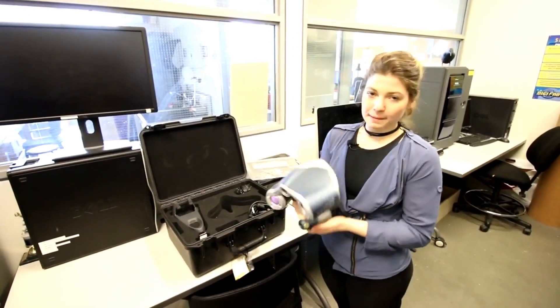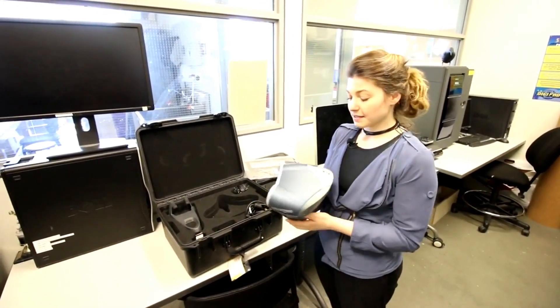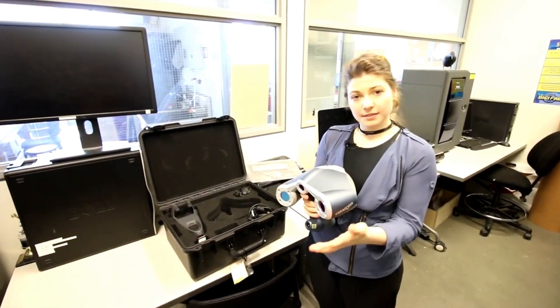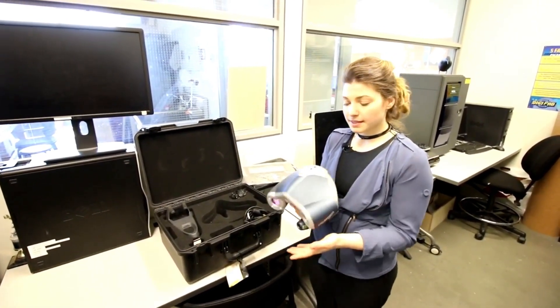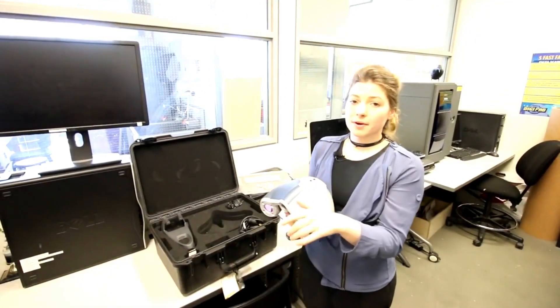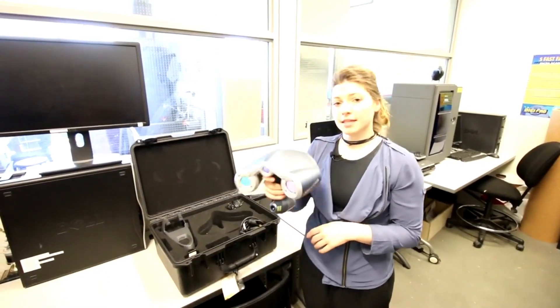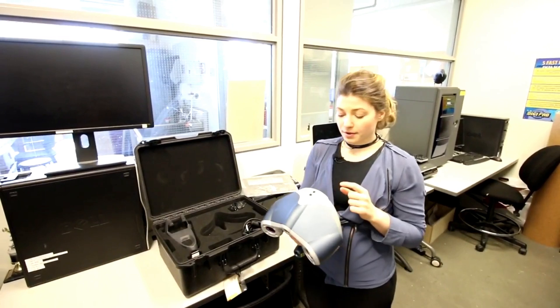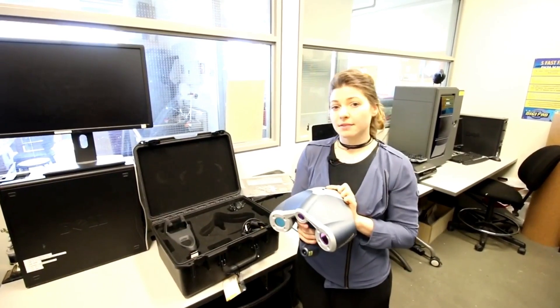This is our EinScan Pro form scanner — the most popular scanner we have in this facility. It uses little stickers that we place on a black surface, and it scans those stickers to create a constellation. Anything within that arrangement can be scanned: it will detect the object in front of or around the stickers and produce a higher-resolution scan with really fine detail.